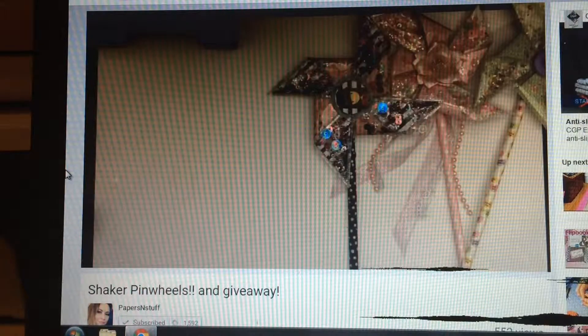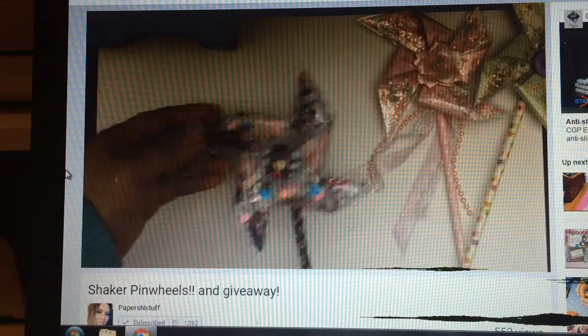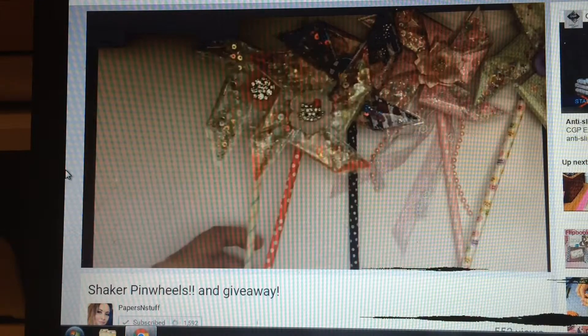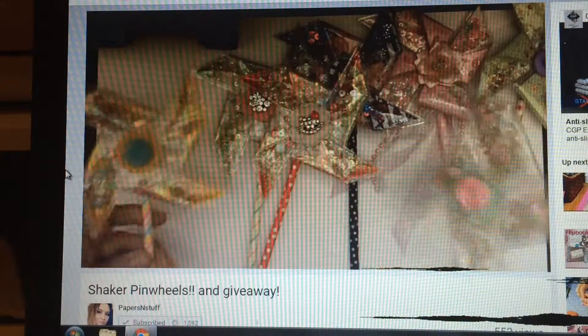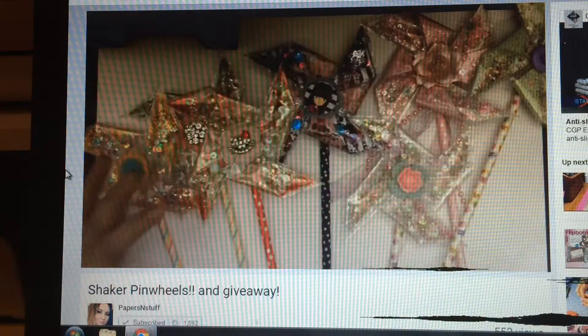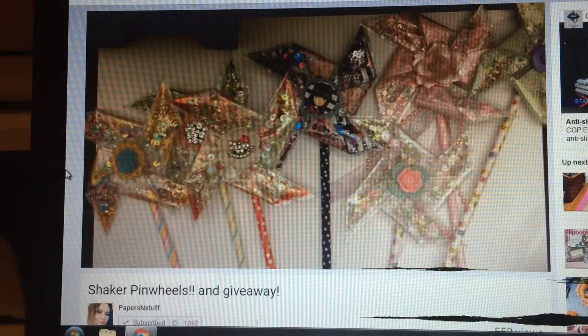She's also hosting a giveaway. All you have to do is make a video like this, promoting her video. Just look at all the amazing pinwheels that she made, and she's going to show everyone how to make them.